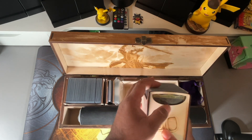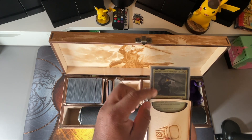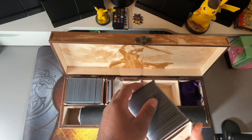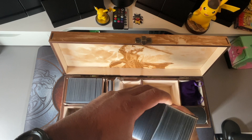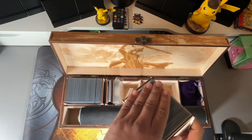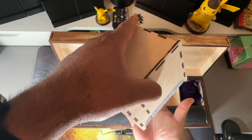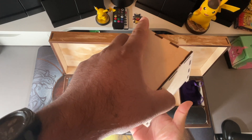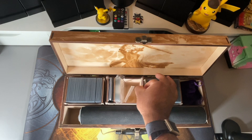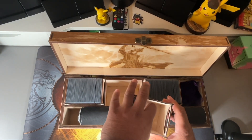Here's my Lord of the Rings commander deck — it matches the background, which is really cool. These fit snug because I have triple-sleeved them. If you sleeve them once or twice it'll fit perfectly, and it holds pretty well, so it's good.